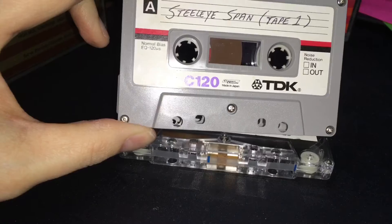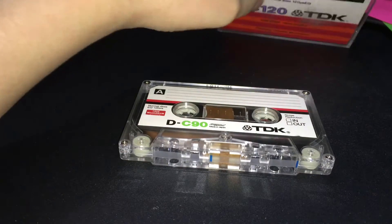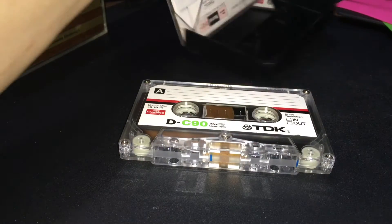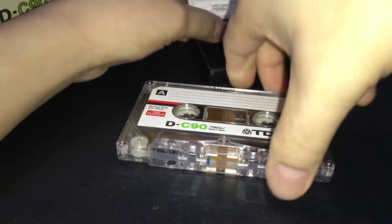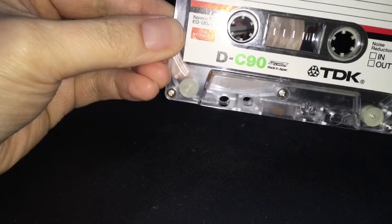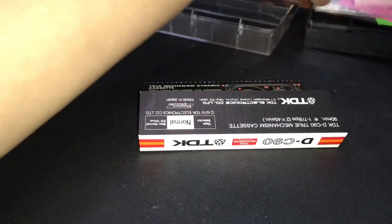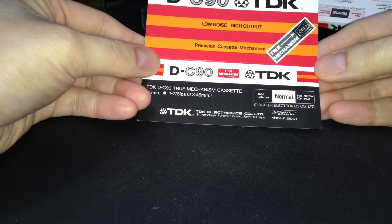Now, I don't want to record over this, so I'm probably not going to use this one to test with. But I'm pretty sure it's going to perform the same. Let's compare really quick, though — let me show off the tape a little more. We'll see it more in depth later, but let's take a look at some of the J-cards. Let's take a look at this one first on its own, because it's already unique in its own way.